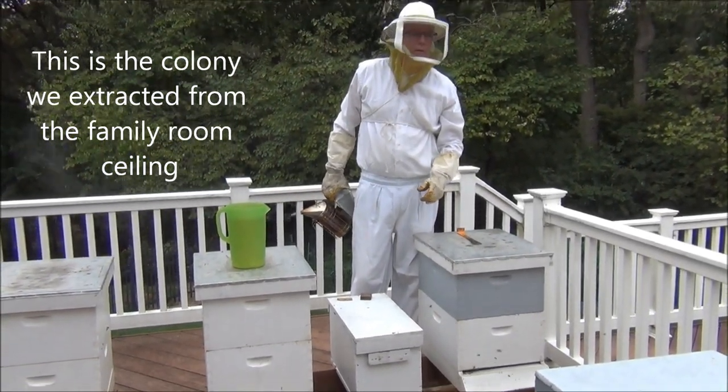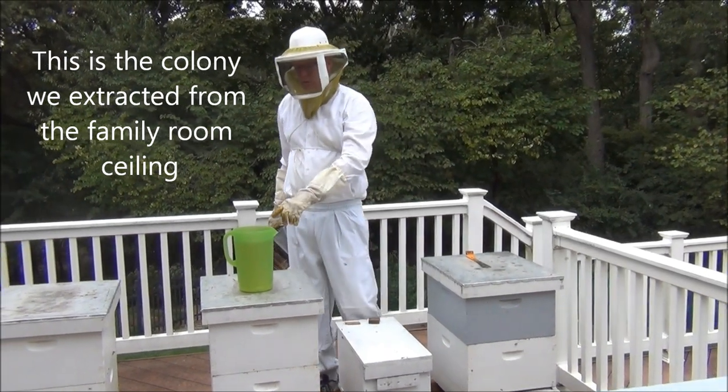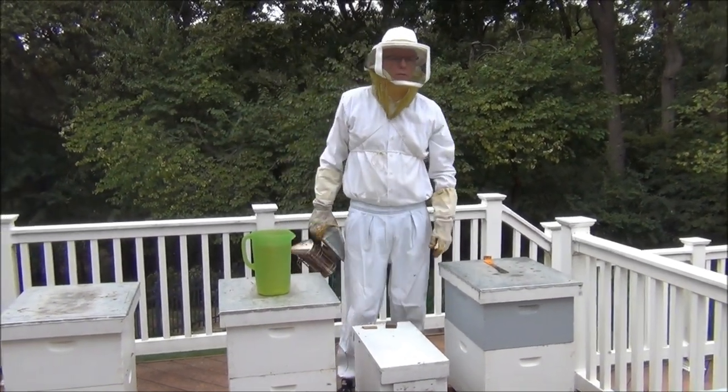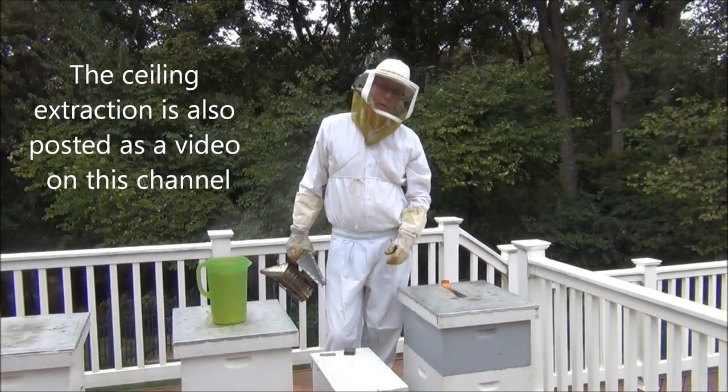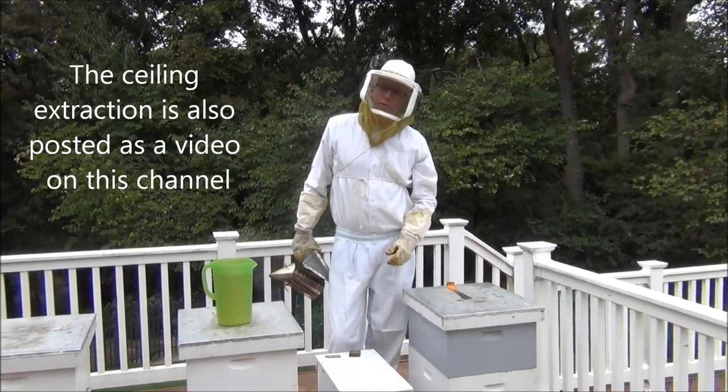I just want to do a little follow-up. I made a little sugar water — I used a two-to-one sugar-to-water ratio. It makes about a gallon. I'm using about seven cups of water and 14 cups of sugar.